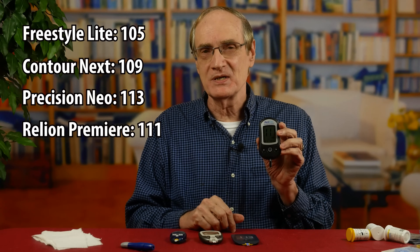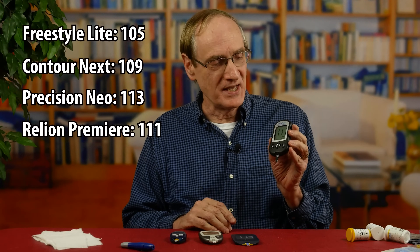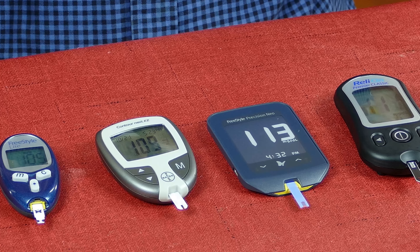In the past, the Reliant has given me significantly higher readings than some of the others, but this time it's hanging right in there. I just don't feel real confident in this Reliant blood sugar meter.